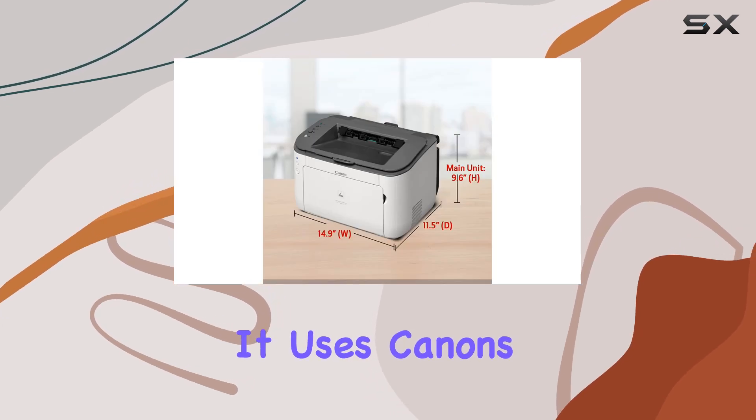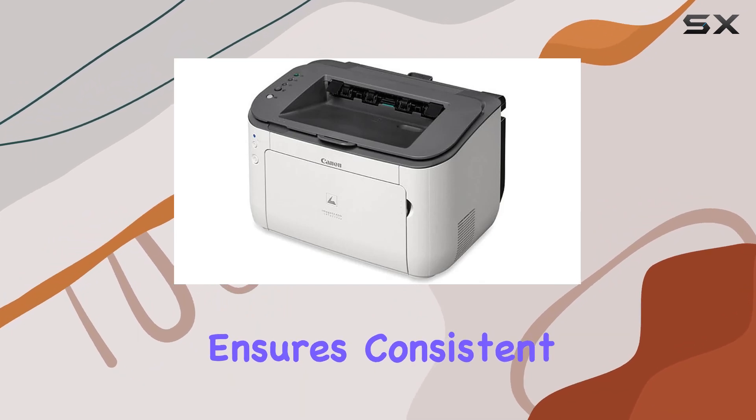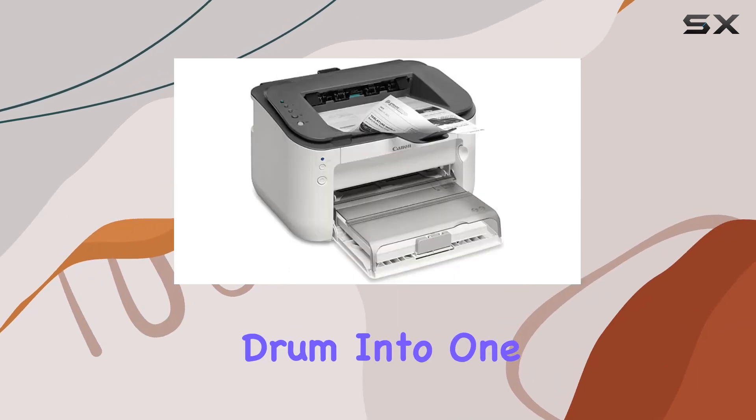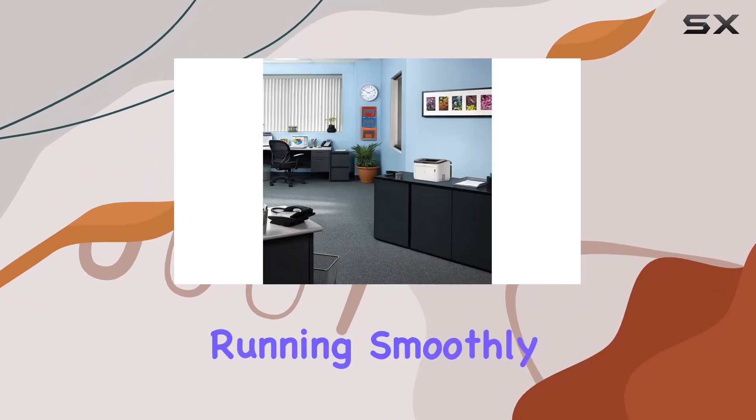It uses Canon's genuine toner, specifically the Cartridge 126 Black, which ensures consistent high-quality prints and optimal performance. The single-cartridge system, combining the toner and drum into one unit, simplifies maintenance and replacement, making it easier for you to keep your printer running smoothly.